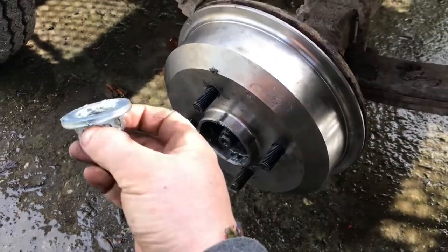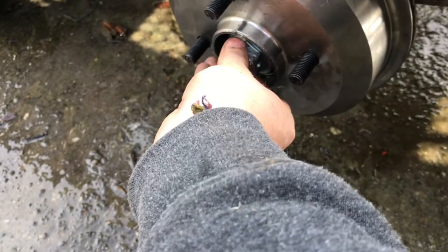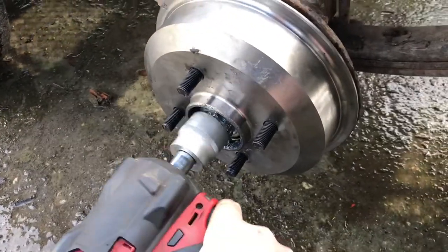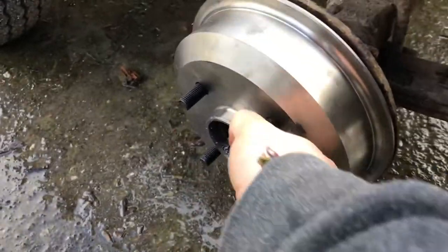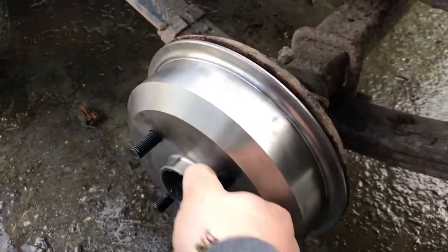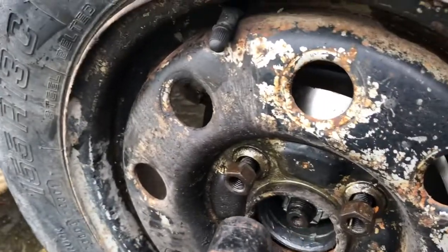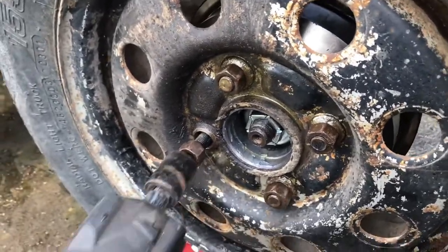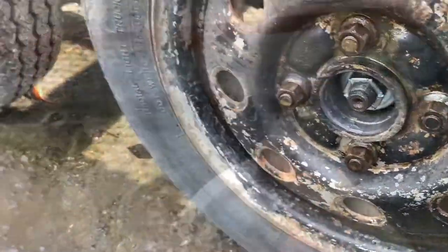Now we get the big nut with the washer — it's all encapsulated. A size 30 will undo this. Always get it started by hand first, then pick up the impact gun. Six 'uga-ugas' will do — it's a little bit smooth now. I'll flash the torque setting up on screen.